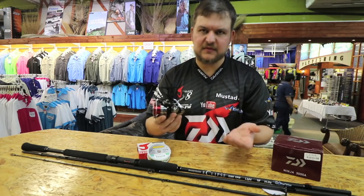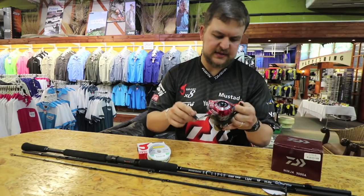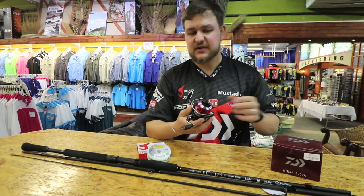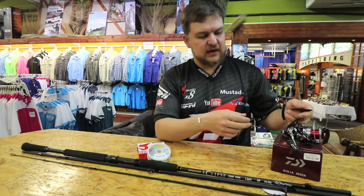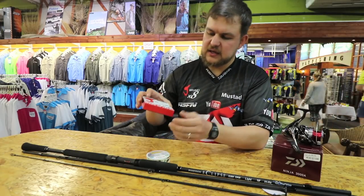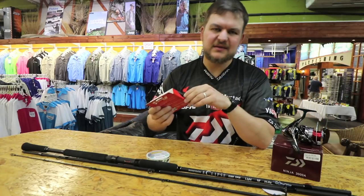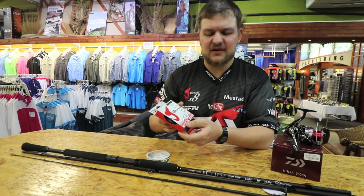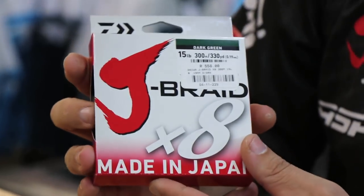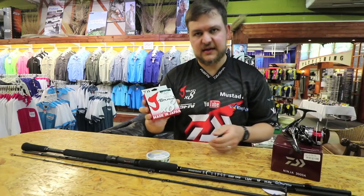It looks nice as well - your black on black looks very sexy. The nice thing about it is it comes with a spare spool. What I've done on mine: one has got nylon on it, and the other one has got a 15 pound Jay braid. The dark green works well - you don't really have to have the dark green, you can have the chartreuse or the white if you wanted to. 300 meters fits on there nicely.